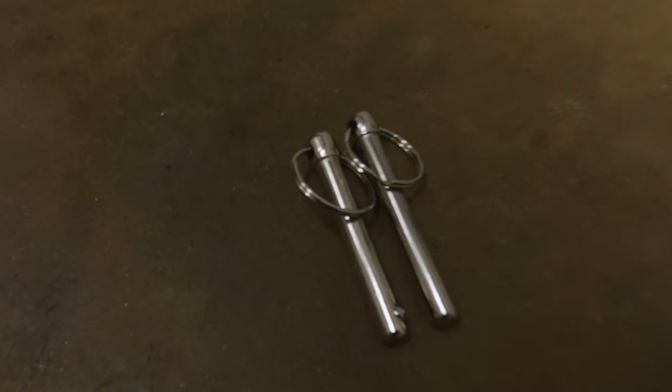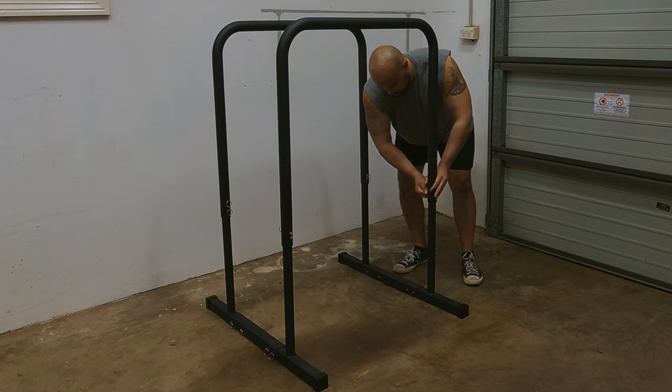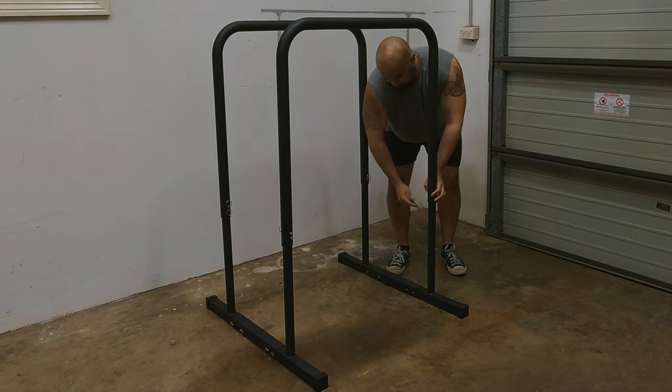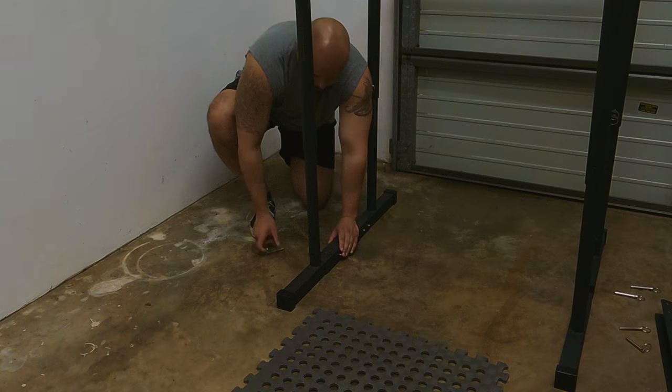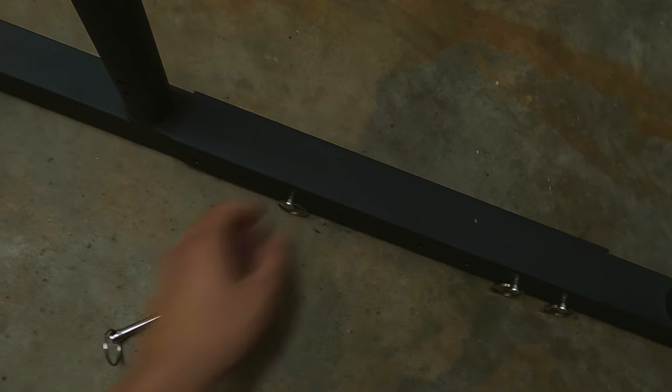There are actually two different size pins with the grenade pins. The smaller ones go in the bars themselves, while the bigger ones go in the base to connect the two bars together. There's not a big difference in size so they look almost identical — if you've made the same mistake, don't worry.